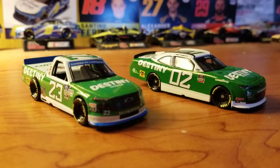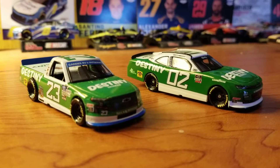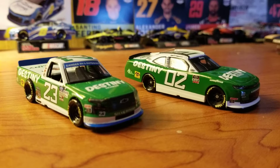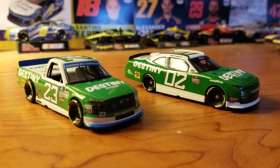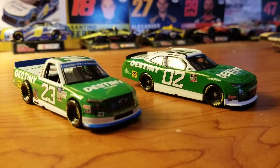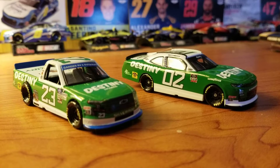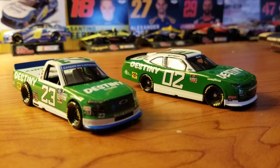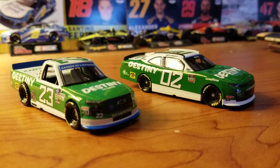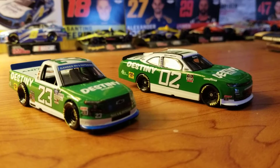Hey guys, welcome back to another DieCast video. Today I'm doing a double review because as you can see they are basically the same paint scheme, same driver, just different series. This is from the 2020 Darlington weekend where actually all three series were there. Brent Moffitt is in the 23 in the truck series and the 02 in the Xfinity series, and during this weekend he ran Harry Gantt paint schemes — the same paint scheme but just transferred onto a truck and an Xfinity car.